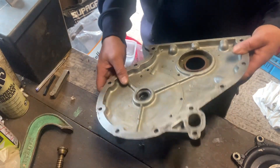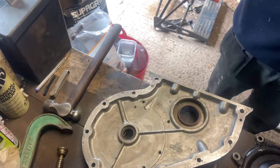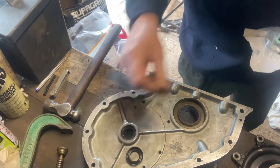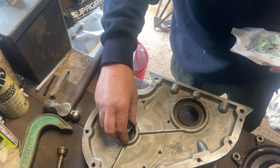So there's two seals in that hole there. Now what I'm going to do is change these seals. There's the one and then there's two, and they're two lip seals that go back to back in this hole.